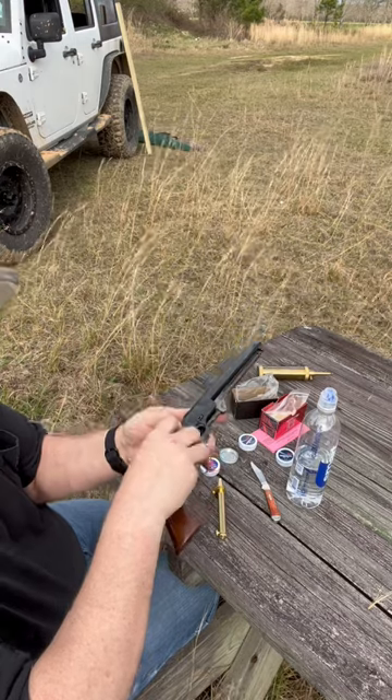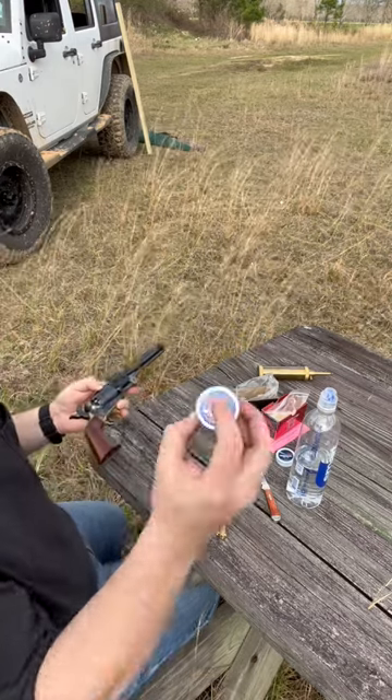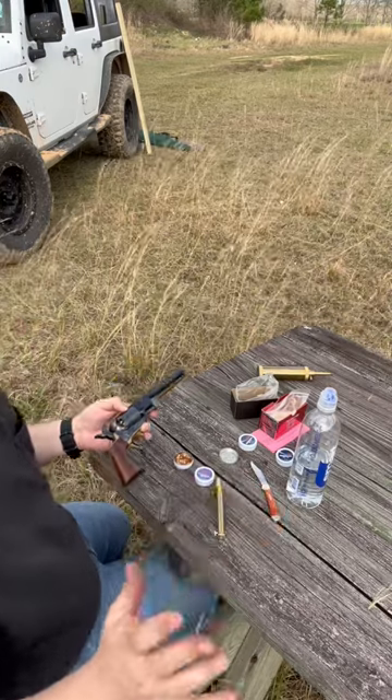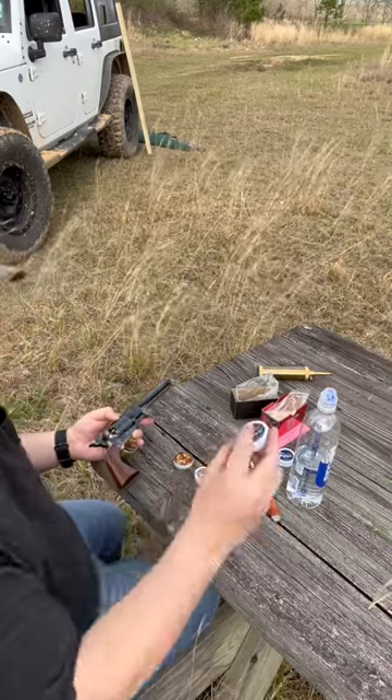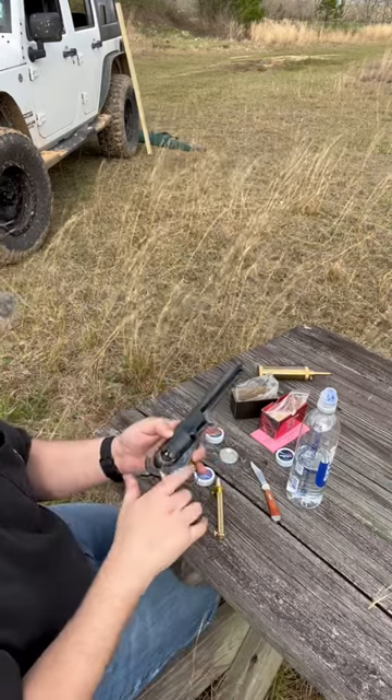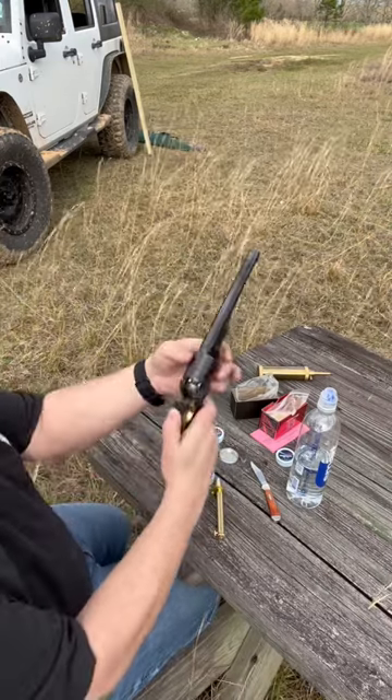I had a problem — now these are some older CCI number 11s, they work really good. The number 10s never really work. The new CCI number 11 will not fit on these nipples at all. Anyway, so then you bring it down.